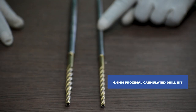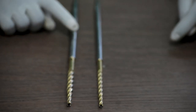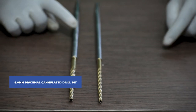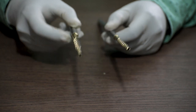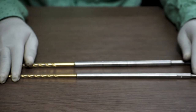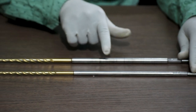Next is the T-handle chuck with key. This one is the 6.4 mm proximal cannulated drill bit, and this one is the 8 mm proximal cannulated drill bit. As you can see, these are cannulated. They also come with measurements — as you can see, there are markings on the body.